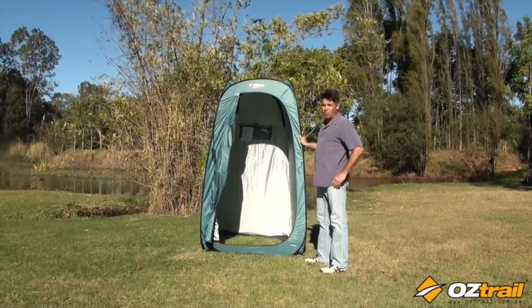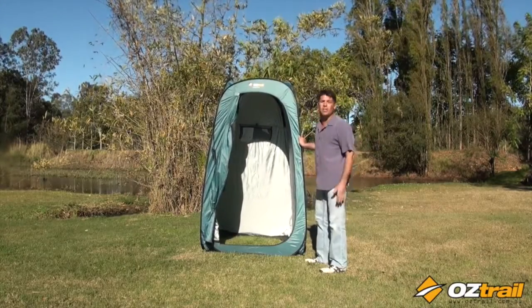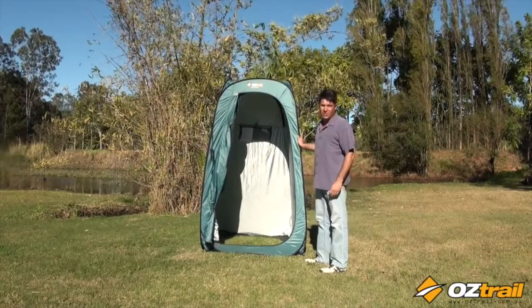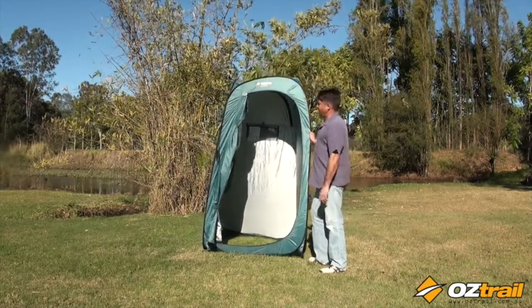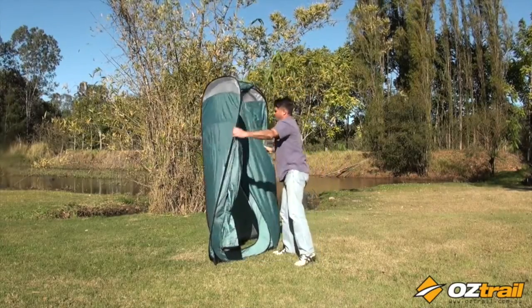Now if you've ever tried folding up a pop-up bonnet suite without knowing the tricks, you'd think it was near damn impossible to do. Let me show you how it's done. So we simply just give that a little pop in there, folding it flat.